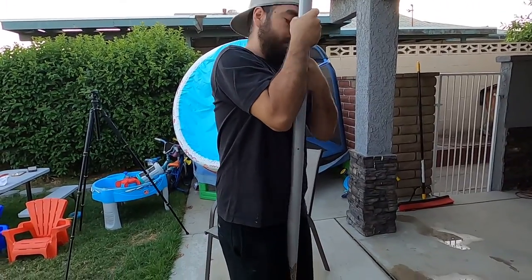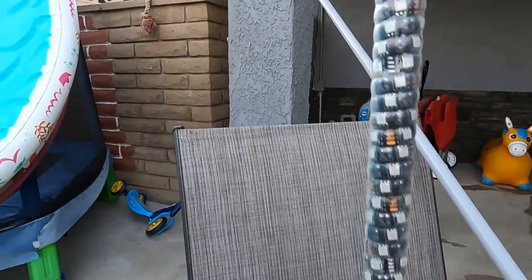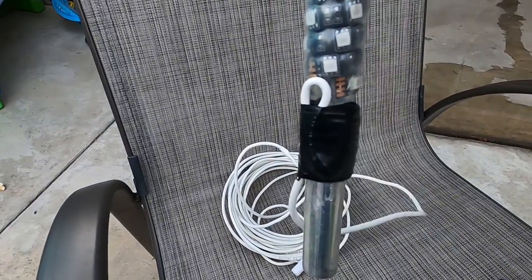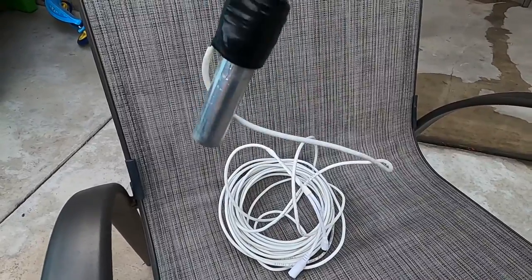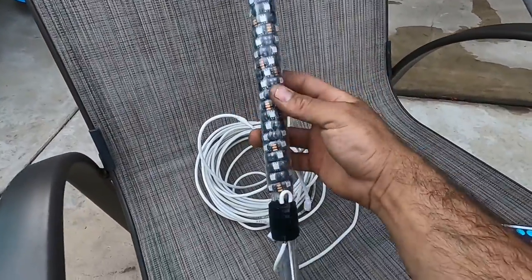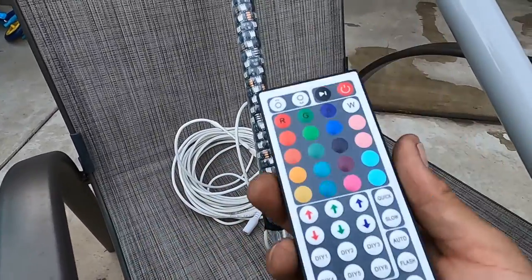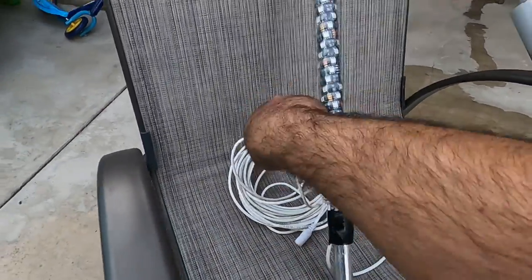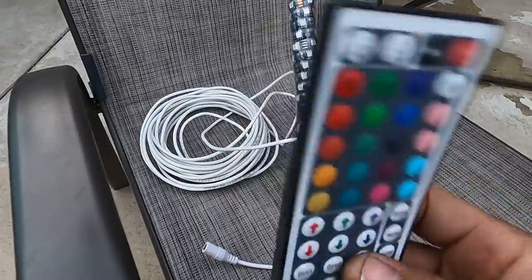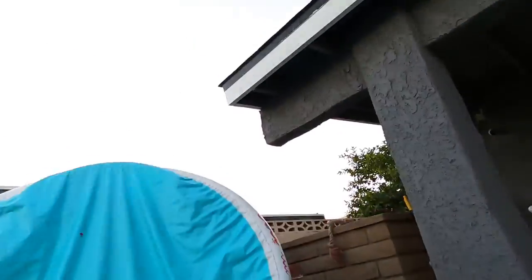Next is the camp locator. This is made by Whip Tech. Don't pay attention to the duct tape — I had to repair it because I had a little mishap that you guys should be aware of if you buy this setup, because it could happen to you. It was accidental, not a design flaw. This is the Whip Tech LED camp locator. It comes with an RGB controller — it is not Bluetooth, it is just IR. There's an IR receiver on the unit and an IR transmitter on the controller.